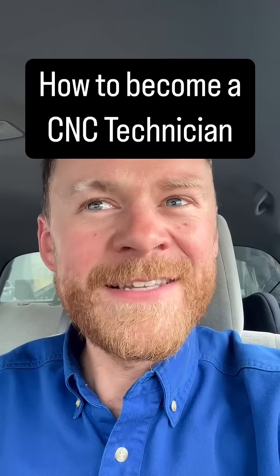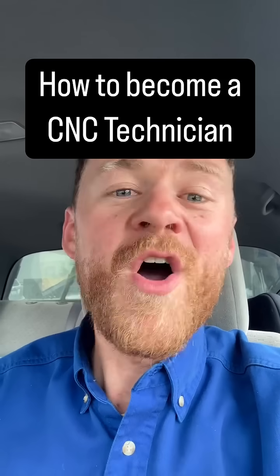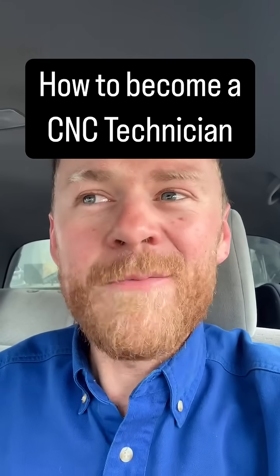If you're interested in becoming a CNC service tech, shoot me a message — I'm looking to add someone to our apprentice program. Also, if you're a tech and you're thinking you want to start your own business doing that, keep following me because I'm going to share more tips.